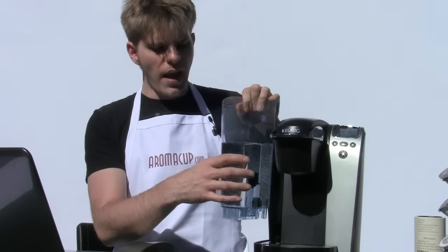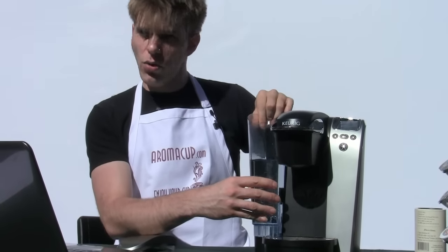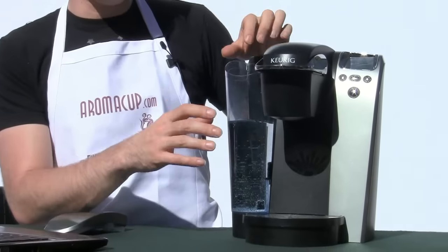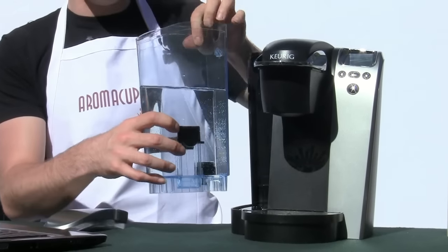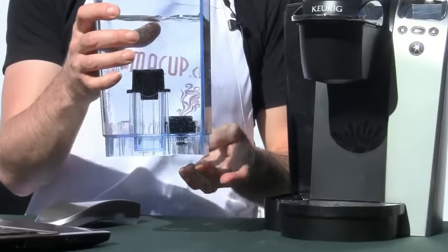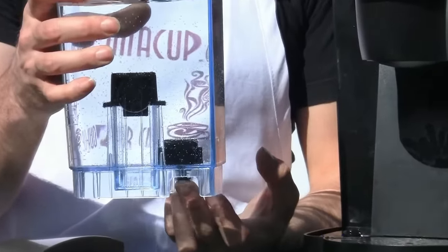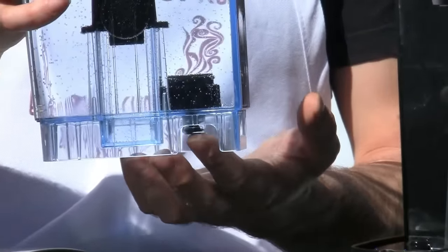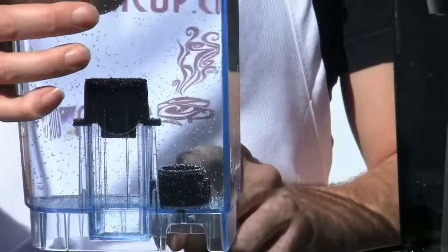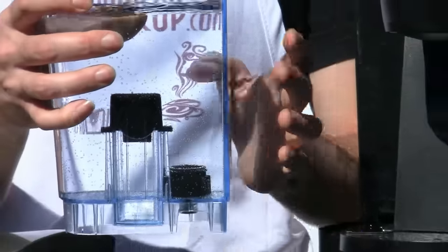The last thing you want to do if you're not getting a full cup of coffee is to remove your water tank. Take that tank off and then simply reseat it back onto the unit. See if you get enough coffee out of your brew cycle. If you don't, take your tank off, empty out all the water inside of it, and give your tank a good cleaning. Make sure to clean very carefully the outlet on the bottom of the tank — this is where the tank connects to the machine.